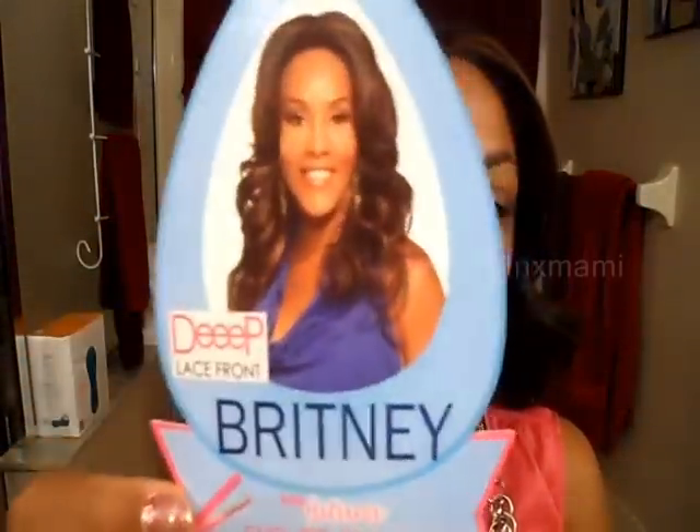So this is the Vivica Fox Deep Lace Front Britney V. She's a very popular style — I think she was also called Blake back in the day. The color is F430 or P430, whichever the letter is, but it is a 430.